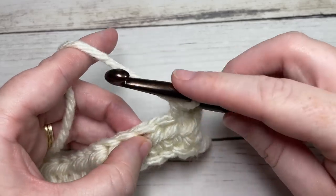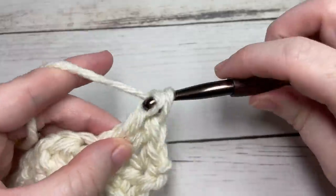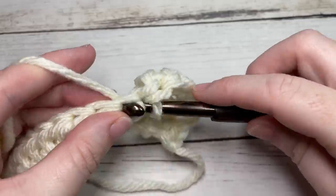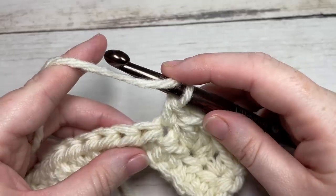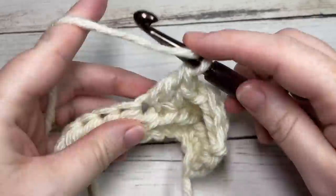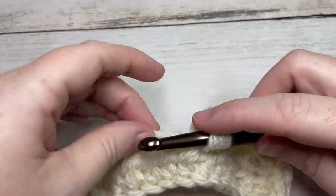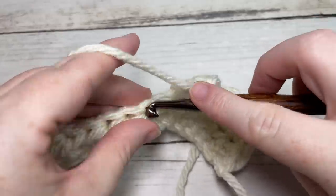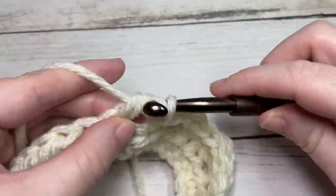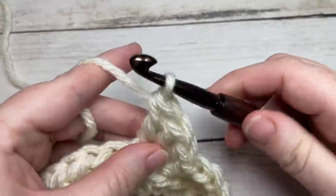You're then going to work a single crochet into your first stitch, skip the next stitch, and work three double crochets into the next stitch. Skip the next stitch and single crochet into the next. Repeat that all the way across — skip the next stitch, work three double crochet stitches into the next stitch, skip the next stitch, and single crochet into the next. End with a single crochet into your final stitch, where you'll also switch to Color B.